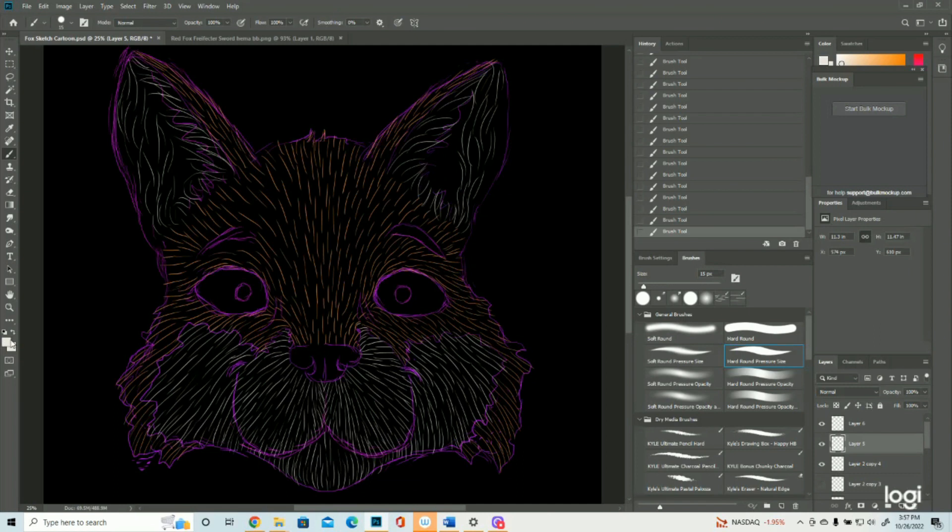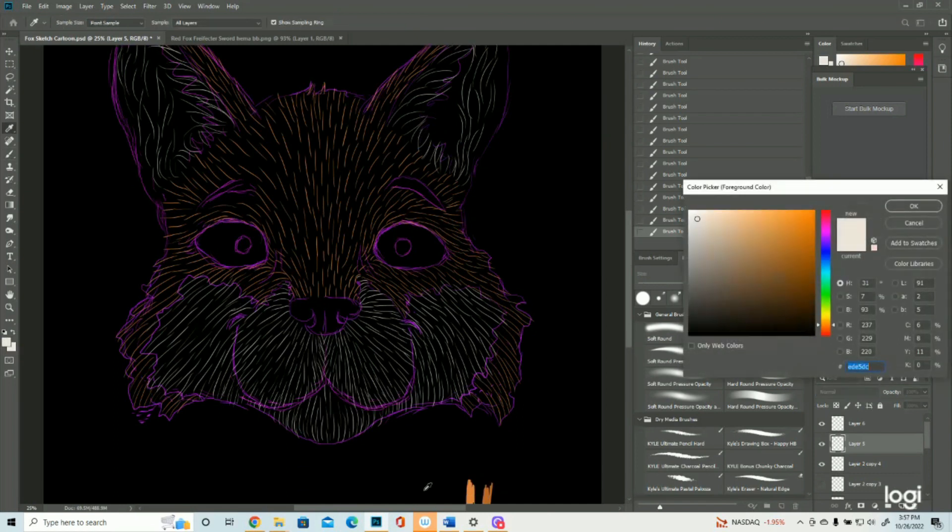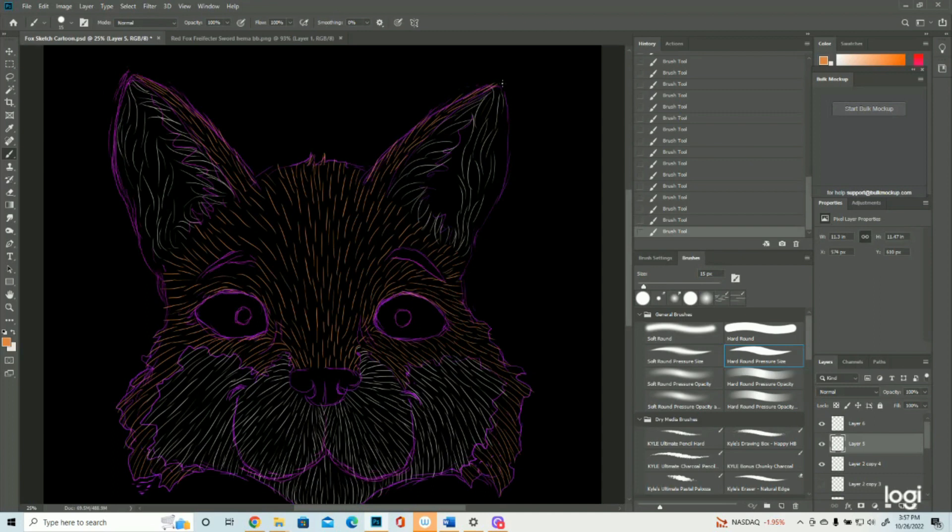Alright, so I'm gonna go back to the orange real fast and do the outside edge of the ear. Just like their paws and stuff would. We'll still get that it's a red fox even if we don't do that.